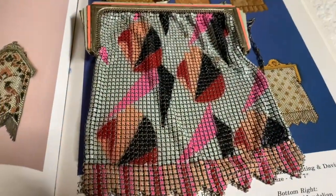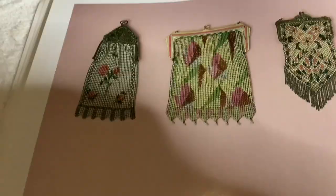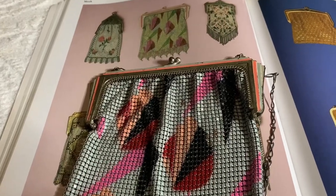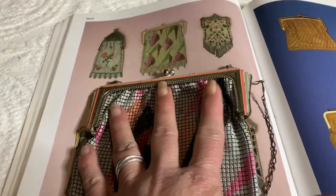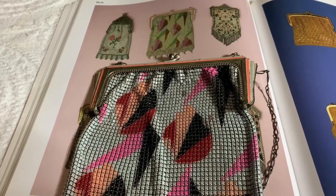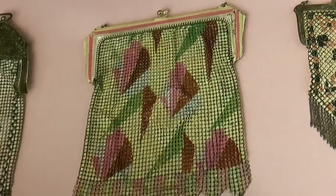This little purse is actually in the book — I'm going to show you guys. There's a picture of it in the book, and this is it below the picture. The one in the book looks a little more faded than mine, but you can see the pattern's the same. Here's a close-up of the one in the book.